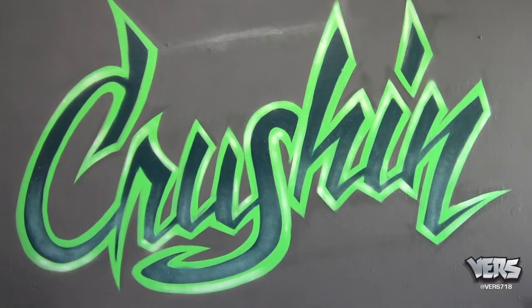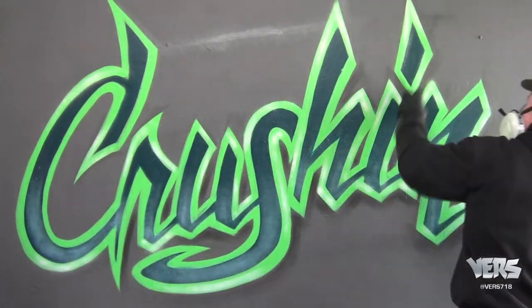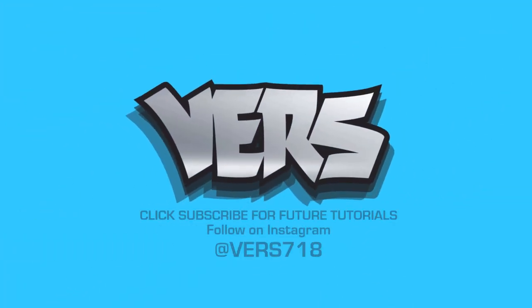Now I'm just going back with the background color and I cut it up. Took a quick photo to see how it looks. And now I'm going to put some drop shadow in. If you liked the video, hit subscribe. Leave a comment on future ideas for upcoming tutorials. Also follow on Instagram at verse718. Thanks for watching. Hope you enjoyed.